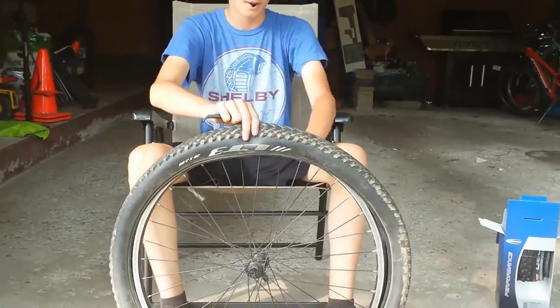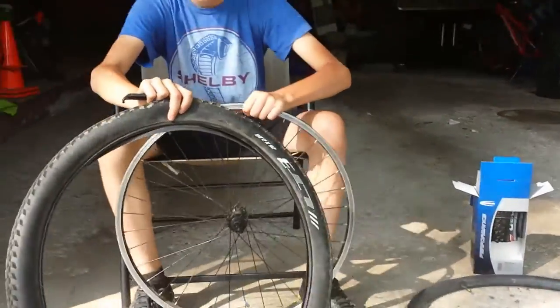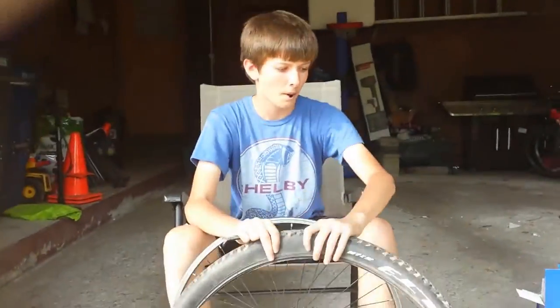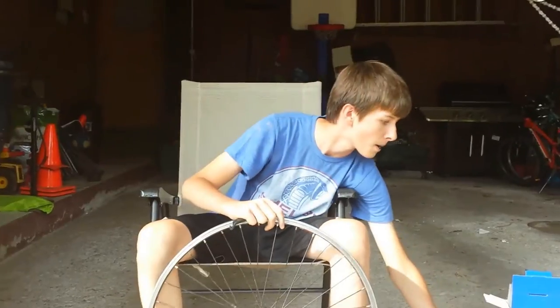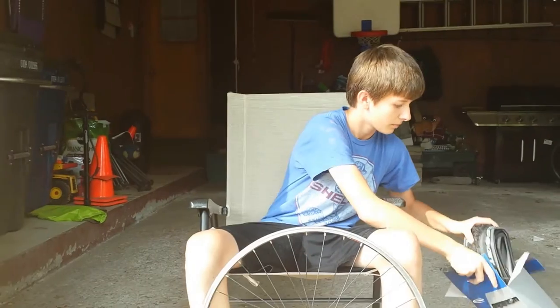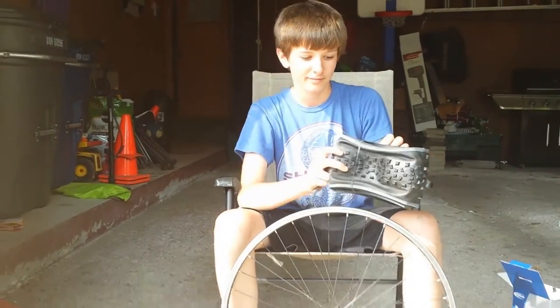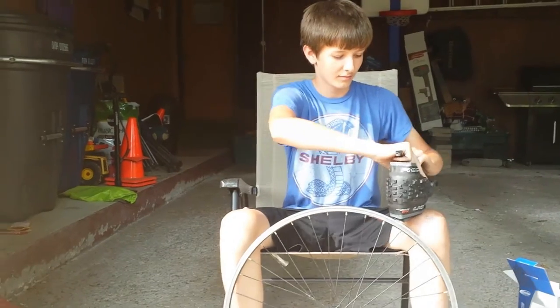This will make it easier to get the other part of the tire off. Now we're going to pop the other side of the tire off — it's really easy, you can pretty much just do this with your hand without even needing the tire lever. So now we're going to take the new tire and do everything in reverse. Here are our Rocket Rons that weigh much lighter.